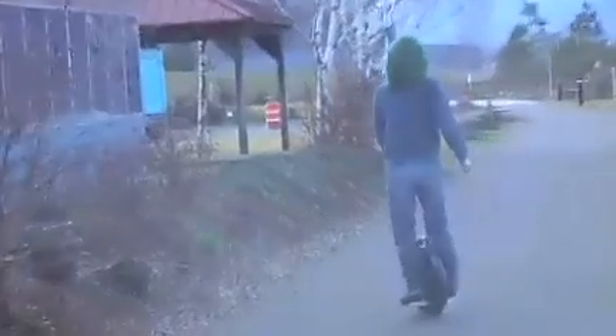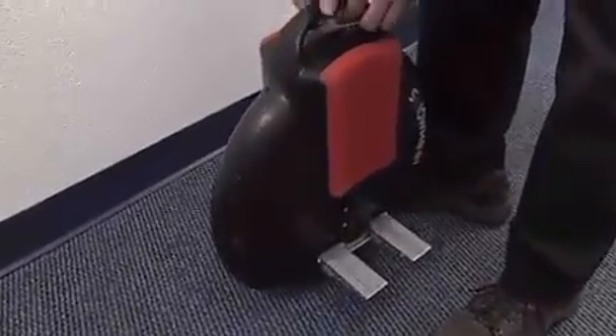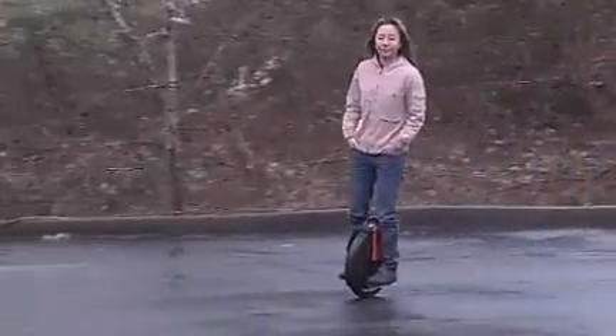The Solo Wheel is sort of like a Segway. It balances itself, doesn't need you to pedal, and goes up to 12 miles an hour for about an hour on a single charge. Chen thinks this would be perfect for your in-town commute. It weighs 26 pounds, and Chen's daughter is a pro at showing off the Solo Wheel.